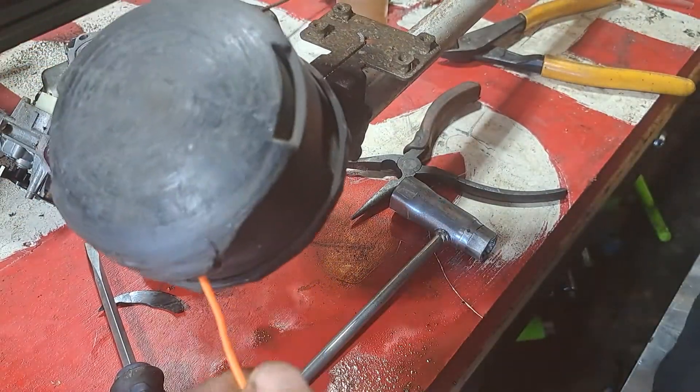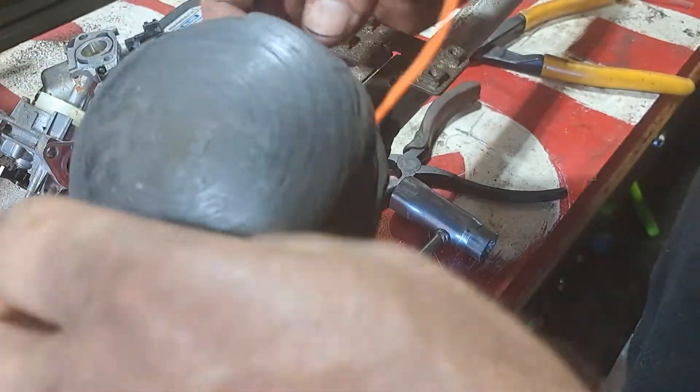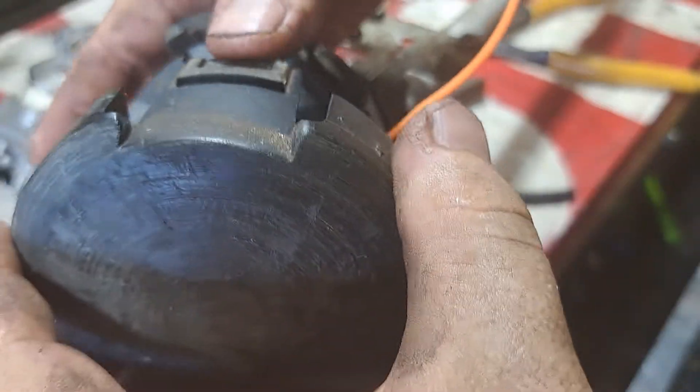This is a speed feed bump head. It looks like it's got 095 Echo line in there. I use HIPA line - it's better and not a lot cheaper, but it's a much better line. It's got an inner core on it and it's a smooth round line. I use the smooth round stuff.